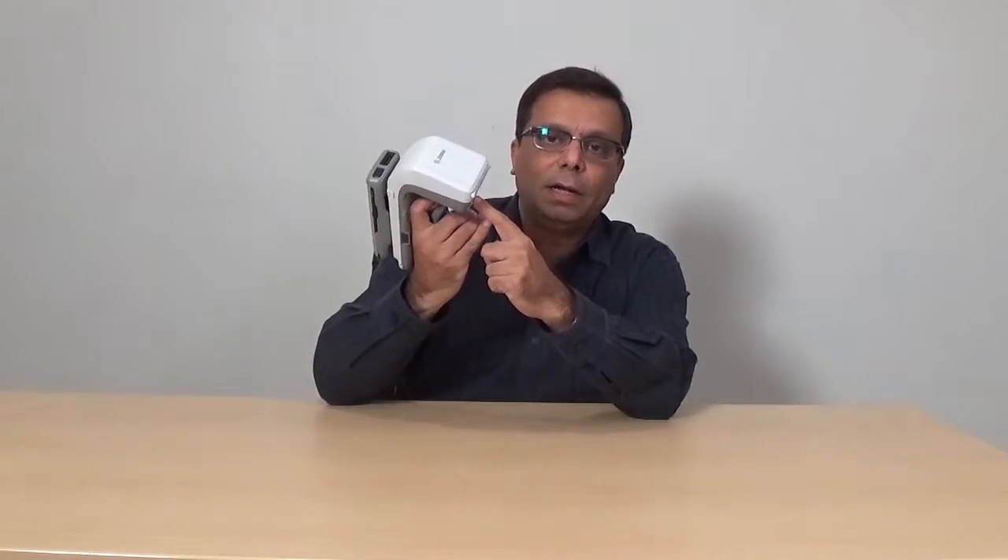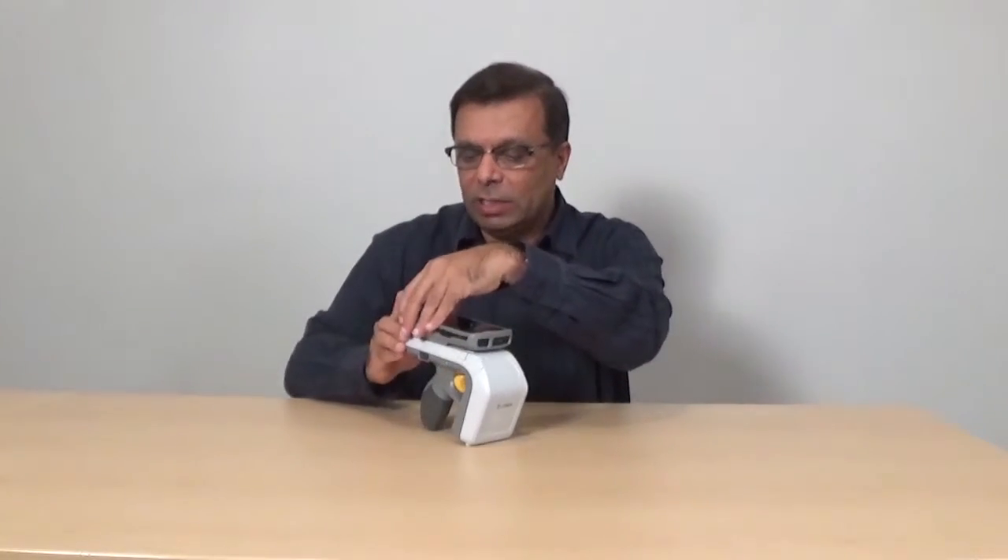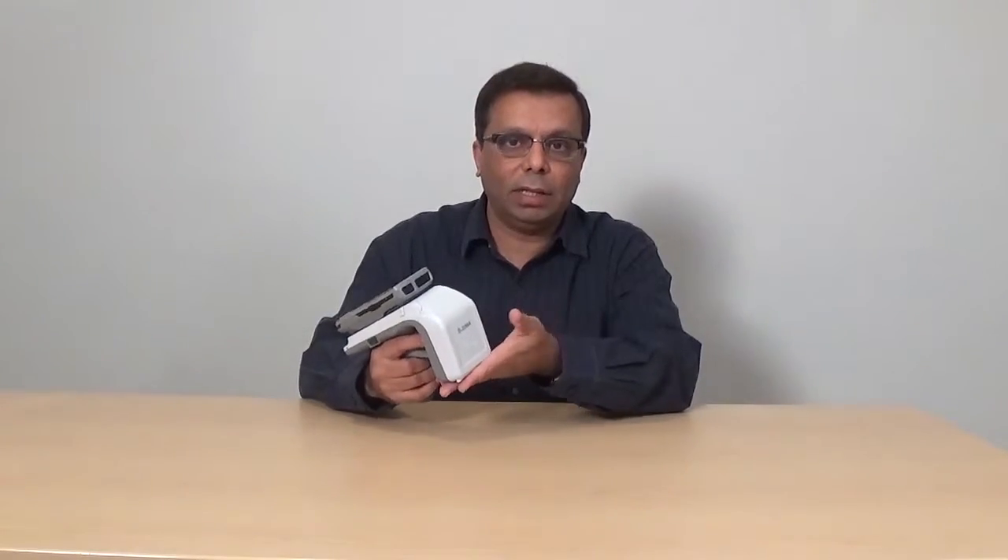One additional point to note: the serial number at the bottom of the scanner can also be scanned with the mobile computer. So in essence, you could have an application running on this device that scans this barcode at the bottom to automatically pair the two devices together, because the RFD8500 serial number forms the friendly Bluetooth MAC address component. This is another application-dependent method of pairing using the scanner on a mobile computer.